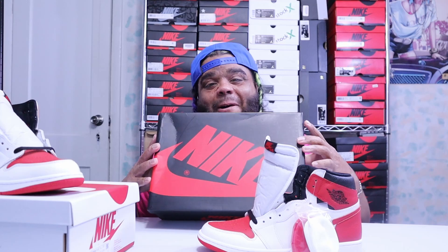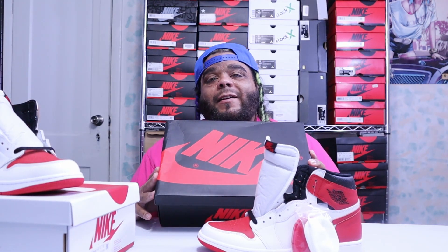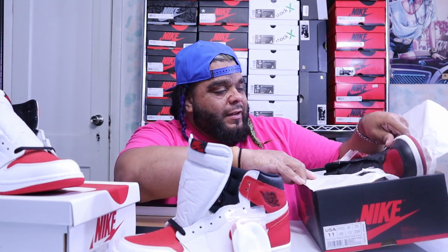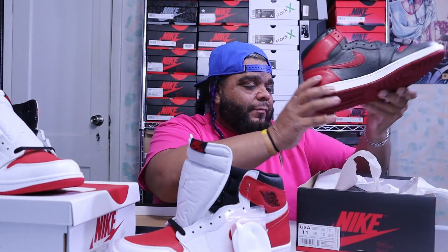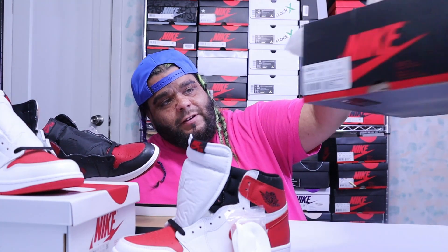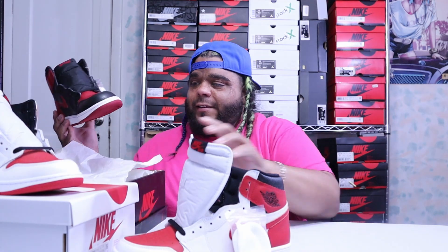Well, here we go — the Jordan Bred from 2016. I'm not gonna do a full review on the Jordan 1 Bred, just a quick comparison. See how the box is black with the red, size 11. It's almost the same shoe, and I have some b-roll pictures.